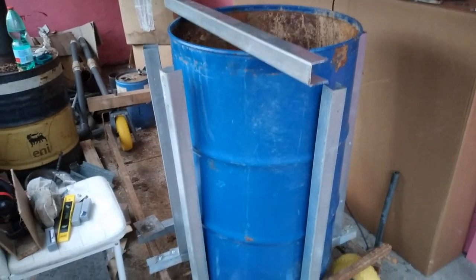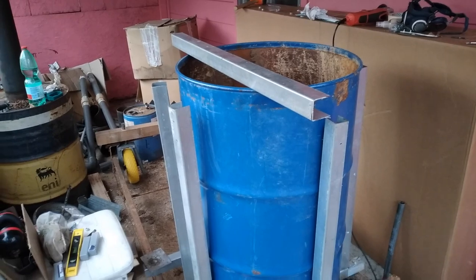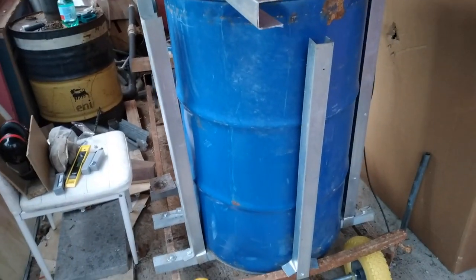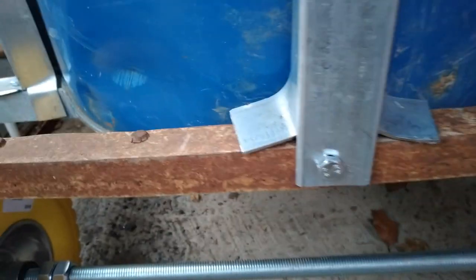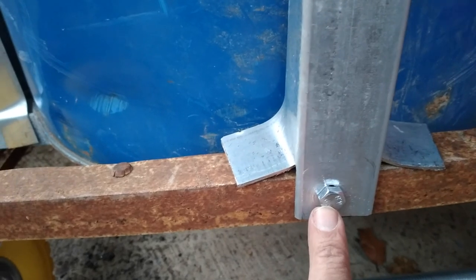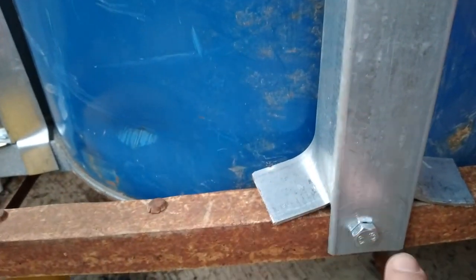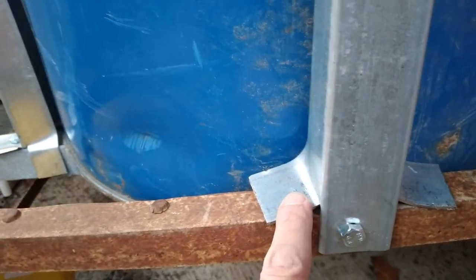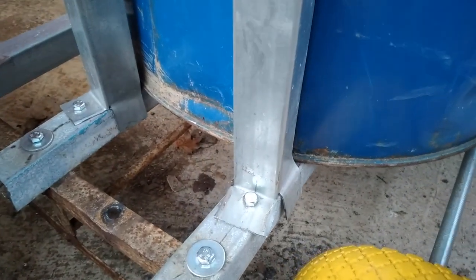I'm busy building a frame to hold this drum very steadily. This is specific to my gasifier, so maybe not as useful for everybody else. Basically just one bolt for the moment to hold each strut up, whether it's on the vertical or horizontal. Once I'm done with the mainframe I'll probably put in some more bolts just to make it more stable. That's how it's held on at the bottom.